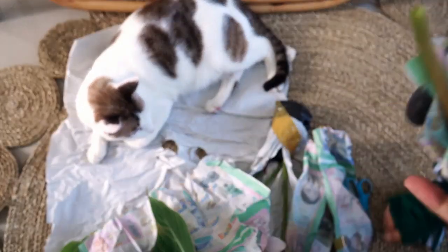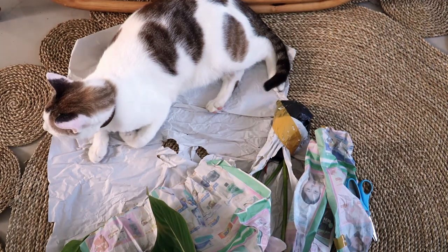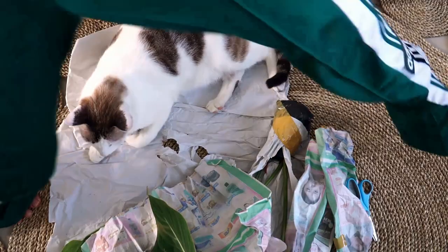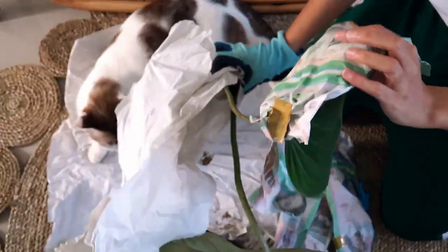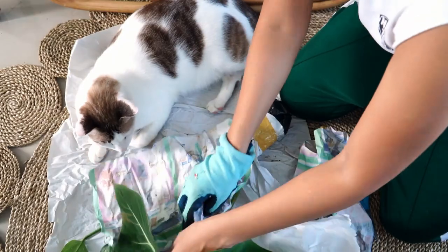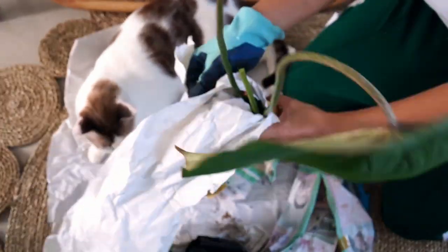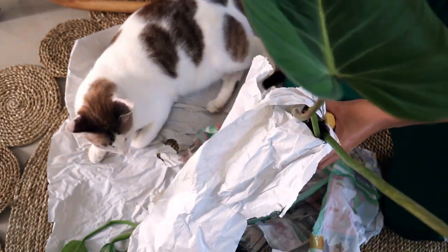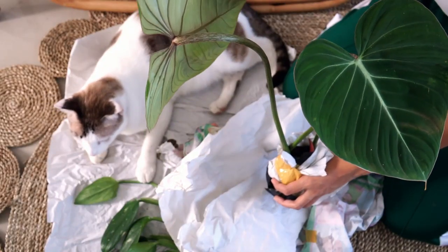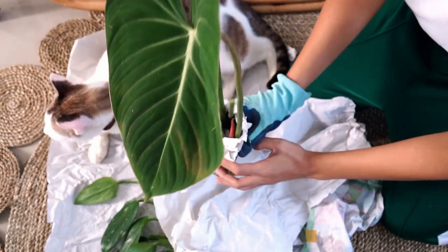Beautiful! Oh, I got surprised — sorry, Max. Are you shook? I'm shook too! It only took one day, one and a half days, something like that, to arrive, which is so good — considering I used standard shipping.